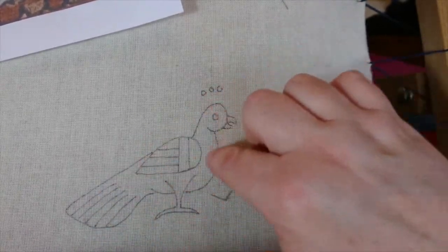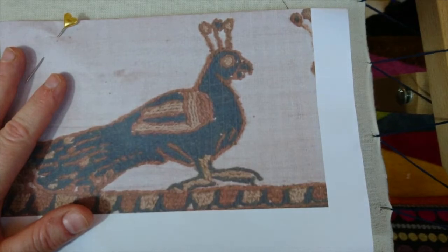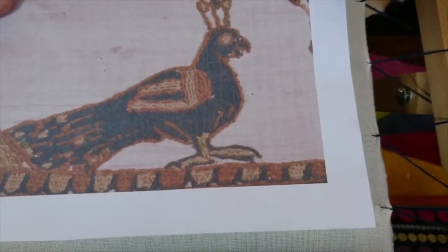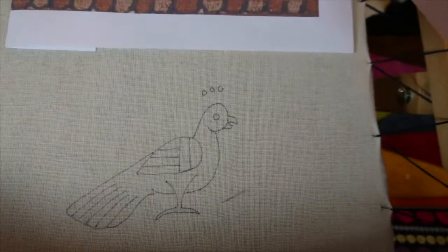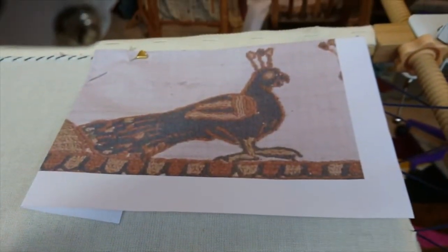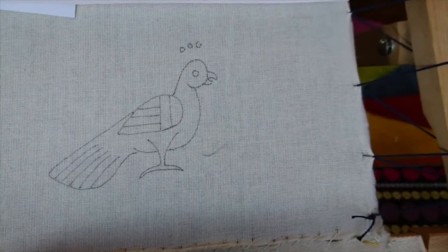I've drawn my design onto here, and the one I'm copying I've actually photocopied out of my Bayeux Tapestry book. The home printer photocopier is one of the greatest design tools ever invented. I photocopy my own drawings and bits out of books, because you want a picture of what you're working on close to where you are without ruining originals near your frame. I actually tend to pin things just above where I'm working, because these little medieval creatures have their own character and you want to capture that when sewing them.